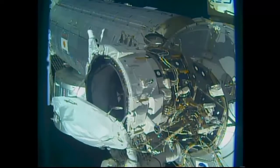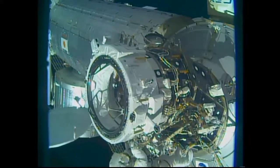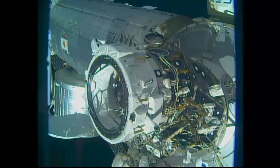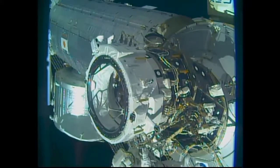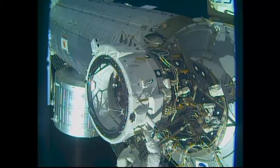One of the big steps was the removal of a large thermal cover by Rubins and Williams to expose the actual docking port, to which the SpaceX Crew Dragon and the Boeing CST-100 Starliner vehicles will link up in the years ahead.